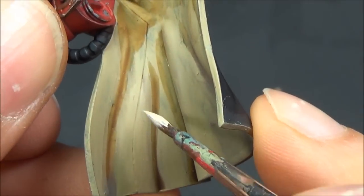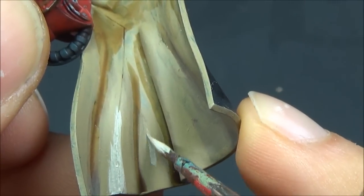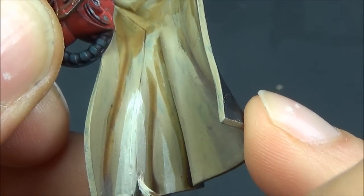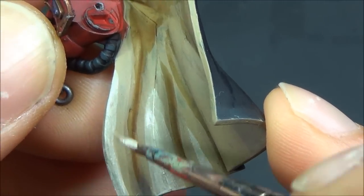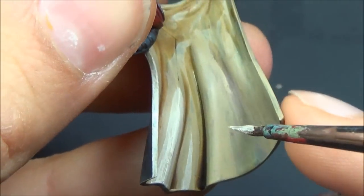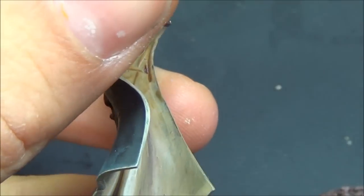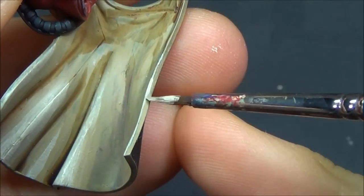Screaming Skull highlight on the inside of the cloak — though I don't think there are any true bone colors on this model. The highlight is pretty harsh, so I'll have to go back and blend it quite a bit. Using Lahmian Medium, and sometimes it's a good idea to mix 50-50 with the previous layer to get a mid-tone in between and get rid of that stark transition.